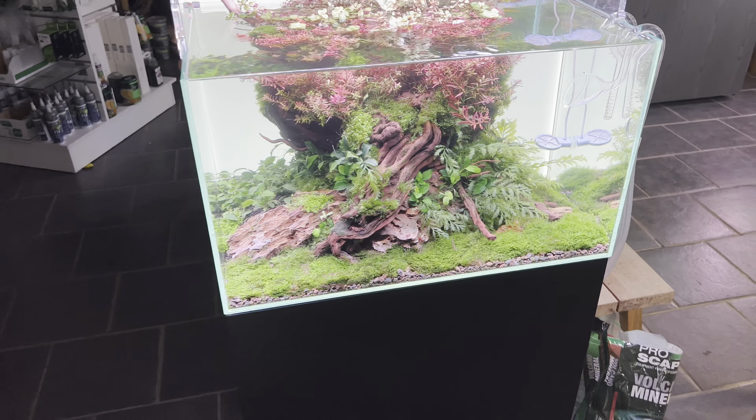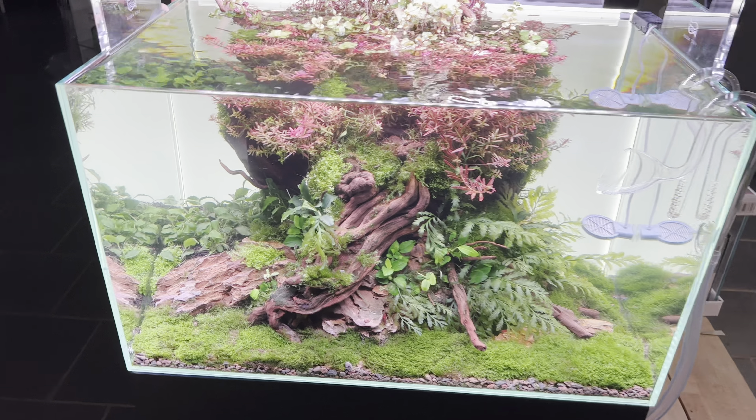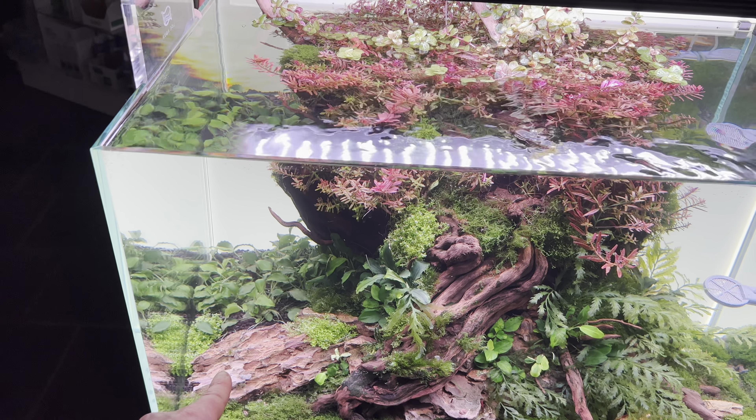Sometimes Ricardia finds its way to the bottom of the tank and starts carpeting anyway, but I've moved all the Ricardia that was growing on the Dragonstone and on the hardscape down to the floor.